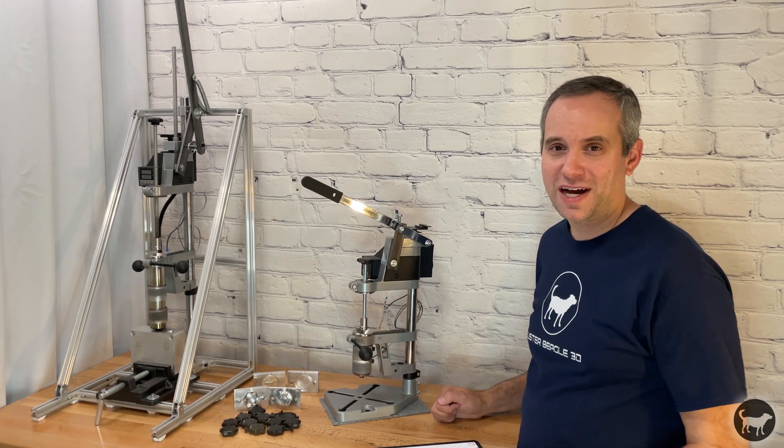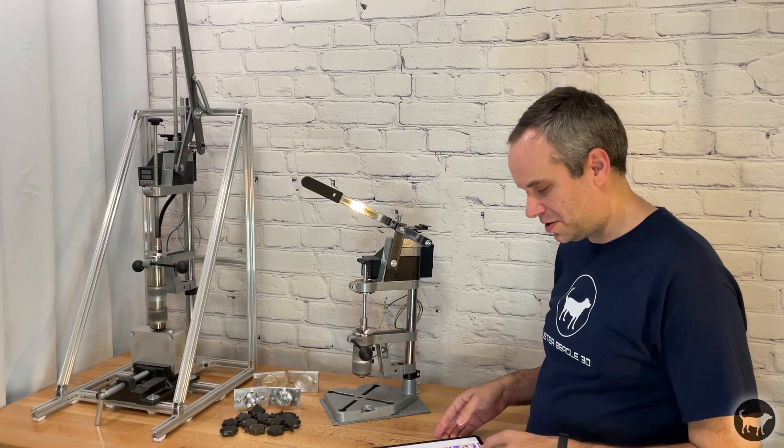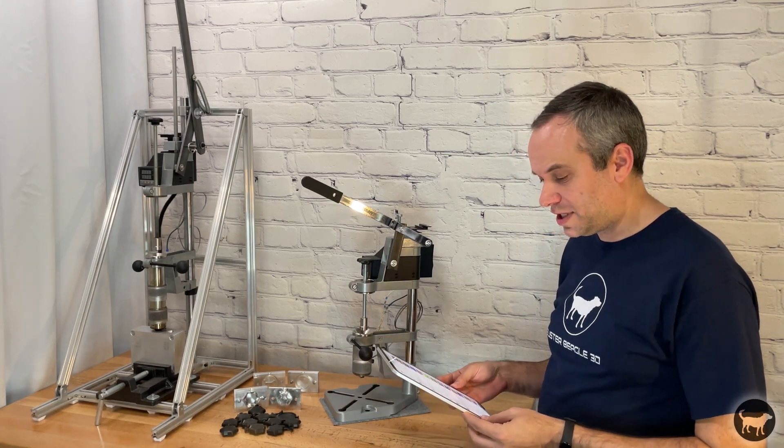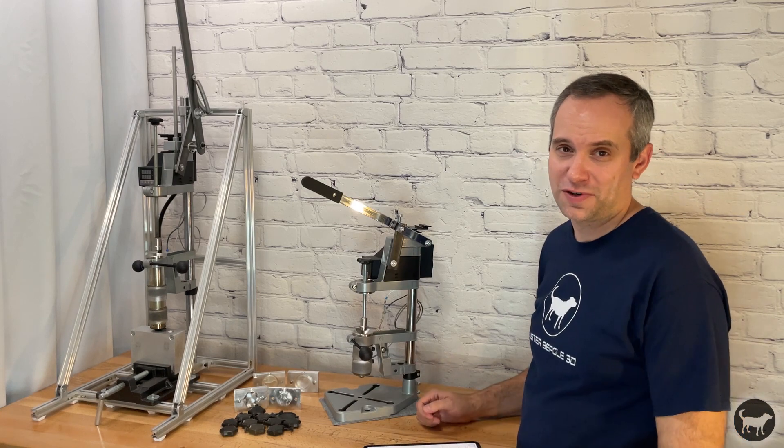While the vast majority are positive, there are a few negatives sprinkled in there, like this gem from two days ago: 'OMG, watching this video was so painful.' A lot of O's in there. That was about a laser engraver comparison.